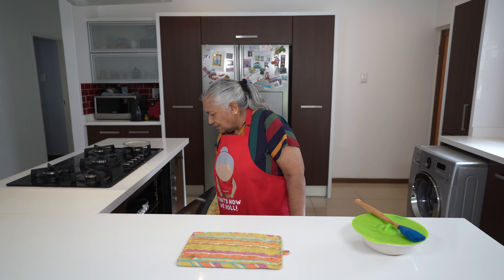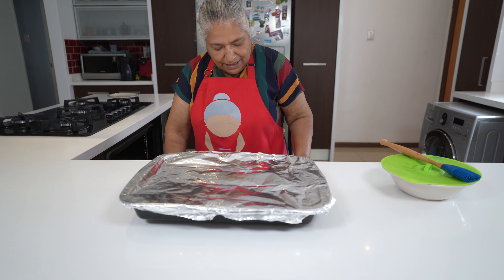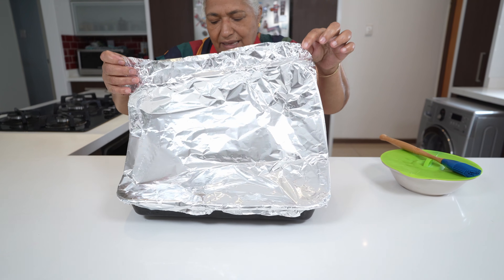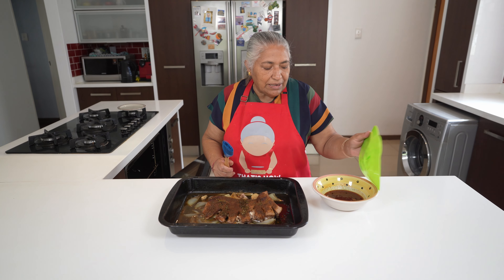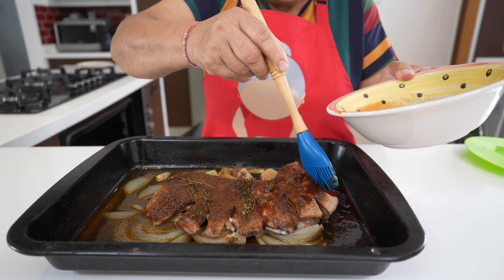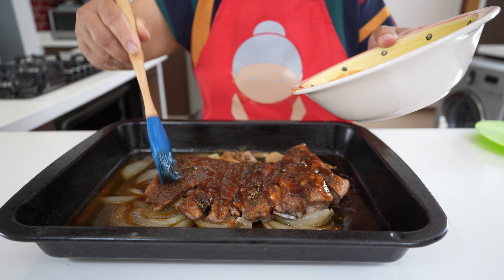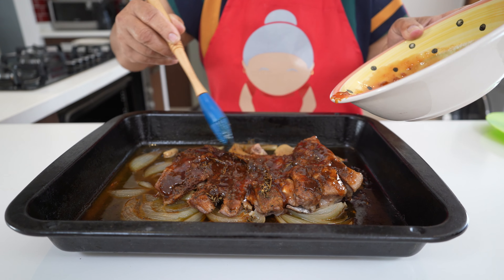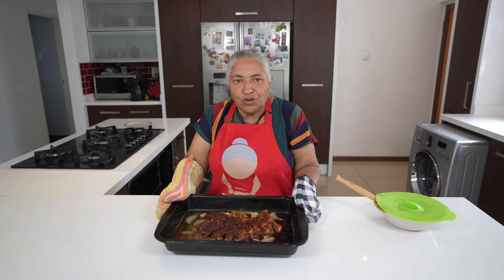It has been one hour 45 minutes and we checked on our ribs — they are done. They're shreding quite a bit and the meat is nice and tender. I am going to use my glaze just to coat the ribs, then pop them back into the oven for another 15 minutes without the foil, and then it will be done.